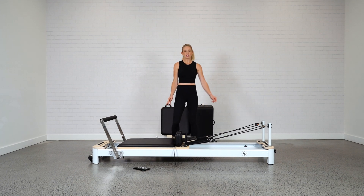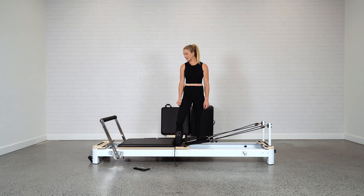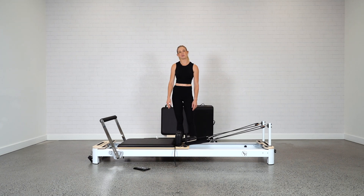And there you go — your reformer should be in the best working order: nice and clean, everything looked after, and ready to go for your home use. Thanks.